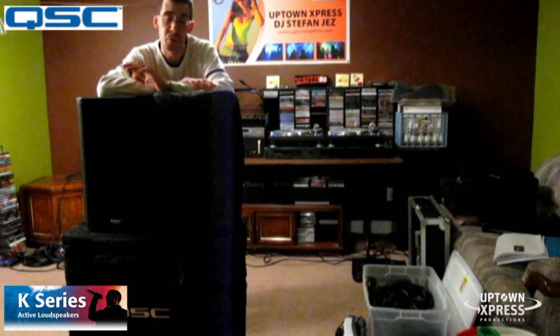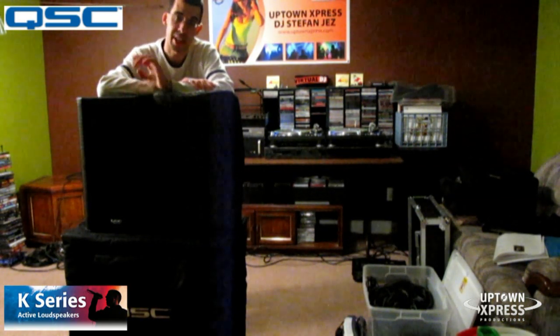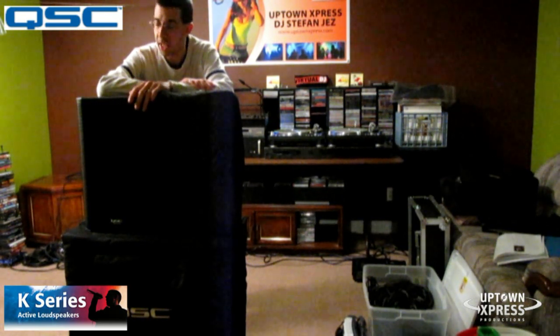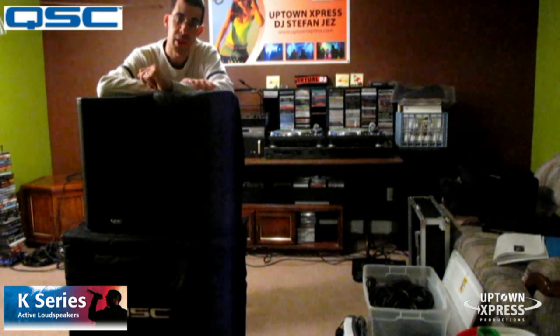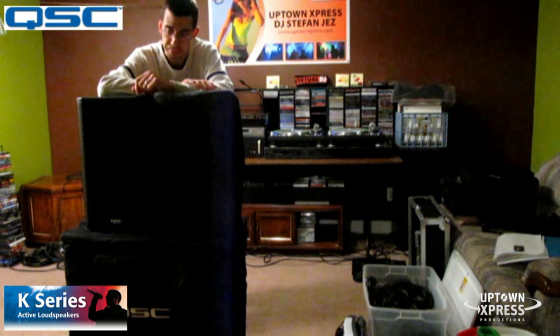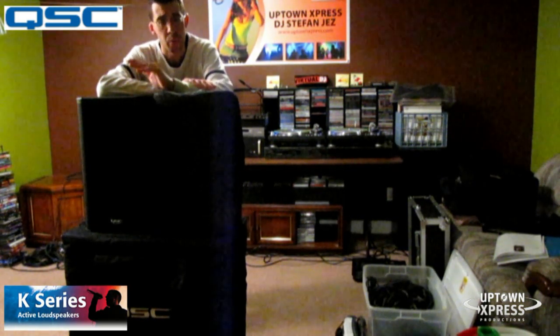I was able to compare all three at Mobile Beat. QSC had a room just for the K series and we were playing with the K-8s versus K-10s versus K-12s. They all sound identical. There are slight differences between, say, the 8 and the 12, but very, very minor. If you're considering the K series, it's well worth it.